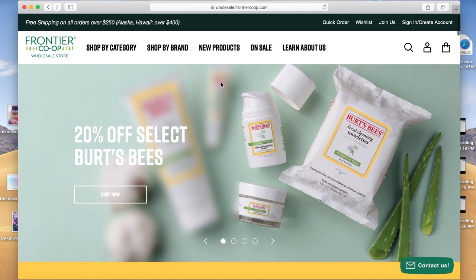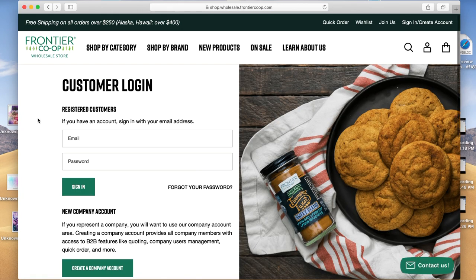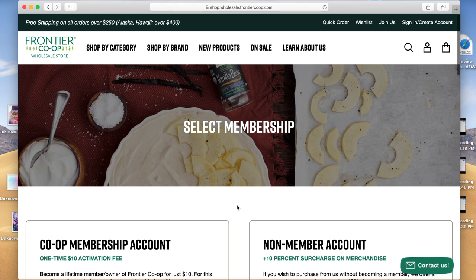They have another website that's just frontiercoop.com — you don't want that website. You will not get ungated if you use that website. So it should be this one, and you can see on the top left it says Frontier Co-op Wholesale Store. Now we need to go to the top right where it says sign in / create account to create an account. There's the customer login — scroll down and click the box that says create a company account.